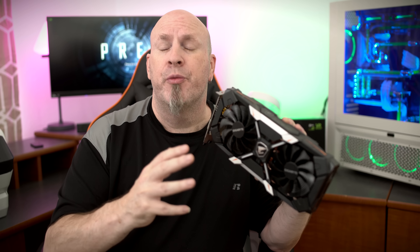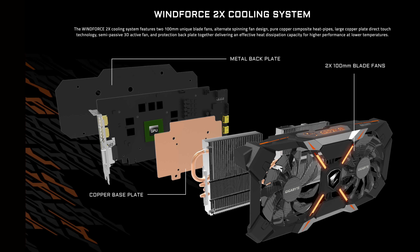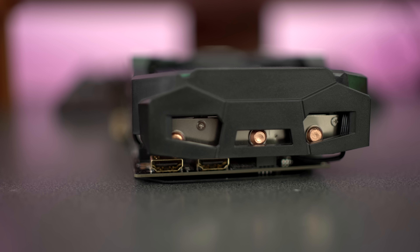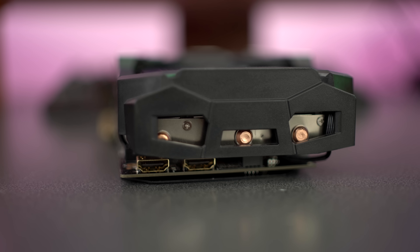The fans on the Aorus are also designed to be very efficient — they offer 23% more airflow at the top of the card. They feature an angular design which actually benefits the card, and they also feature a 3D active fan, which means that when the card doesn't have any heat, the fans actually shut off. So if your fans aren't running, don't freak out — your card might just be running very cool. Gigabyte calls this cooling solution the Windforce 2X.